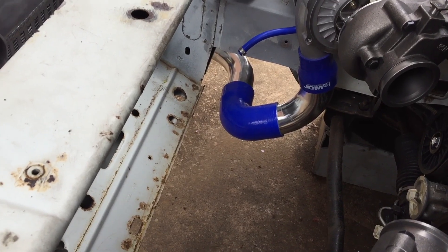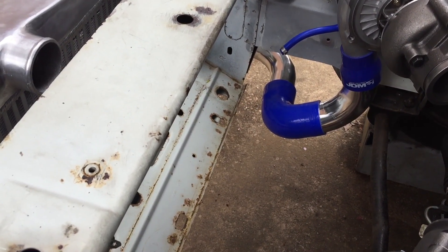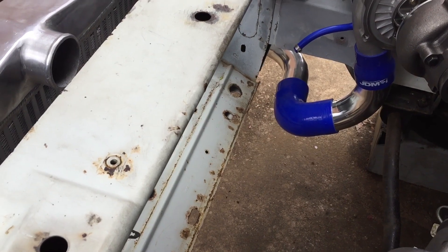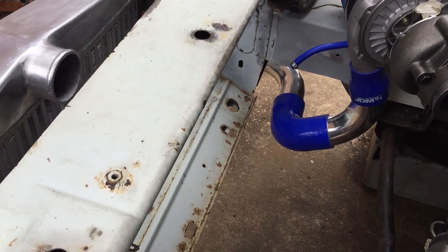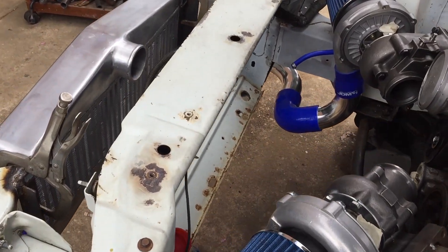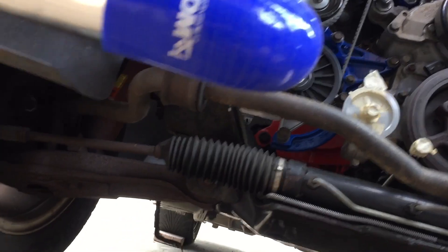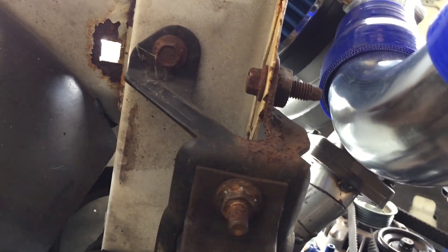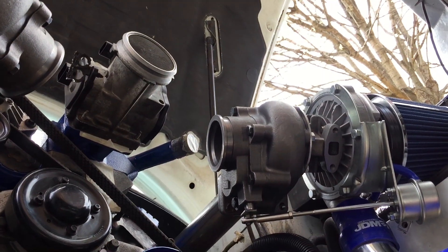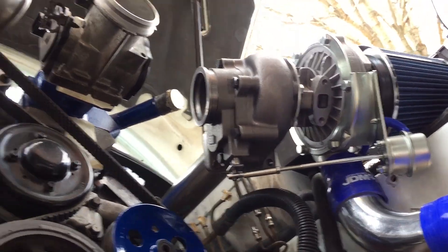My only concern is the radiator — the lower hose goes down there, hopefully everything clears. It looks like there might be just enough room, and that radiator I got possibly has that outlet on an angle upward so it might work out perfect. Under here the clearance looks good, everything just clearing. I think everything's gonna work out — I just hope the engine holds up a little while anyway. We got the two turbos plumbed out and it looks great.